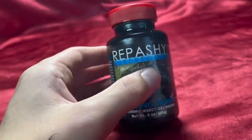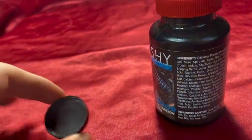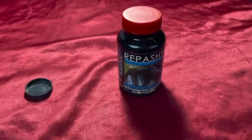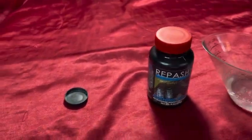Repashy Morningwood and other things like Repashy Bug Burger are really easy to make. All you need is a mold or some type of container to mix it in, then you just need the powder and some warm or really hot water. To make this right here, we have some water that I boiled in the microwave for one minute, and then we are going to mix this in here and stir it around.